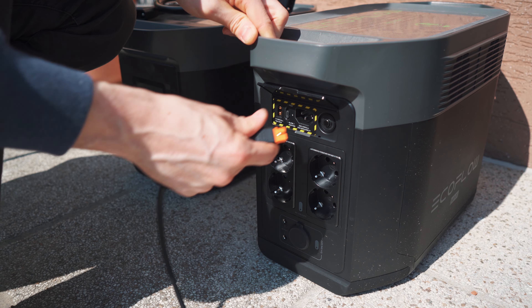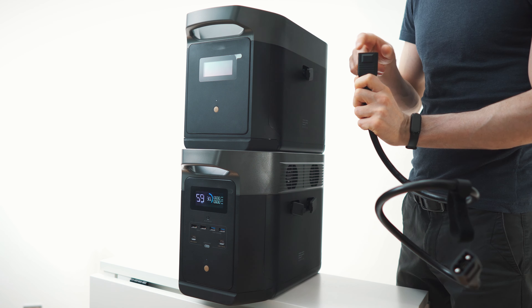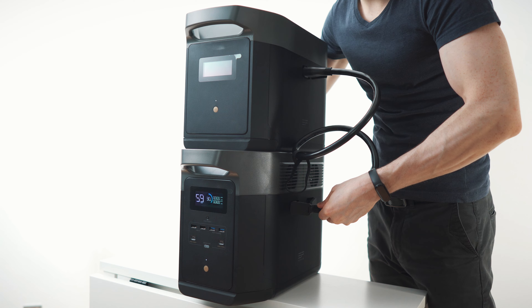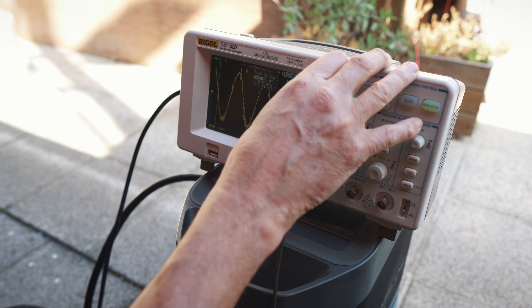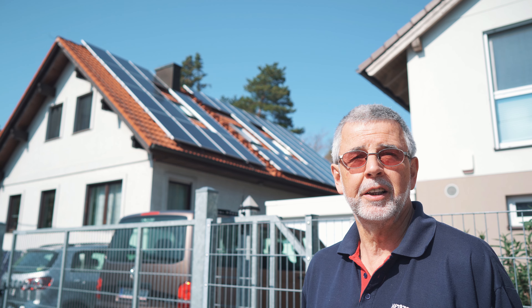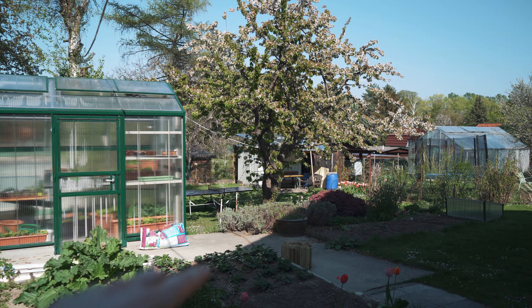Hey guys, this video review is not paid for — this is a passion project. As you can tell by the length of this video, I went completely overboard. In this first video we will check out the Delta line of EcoFlow in detail. We will of course test and use this device, but we will also talk a lot about the big picture. I will give you an overview of the giant installation of my dad.